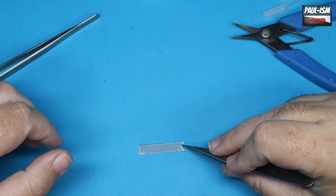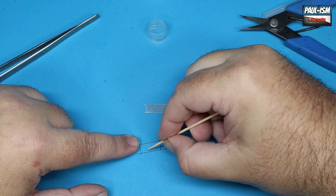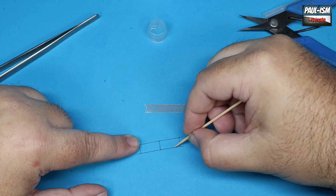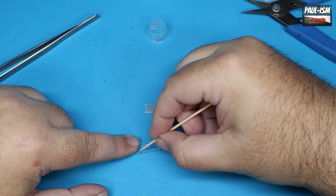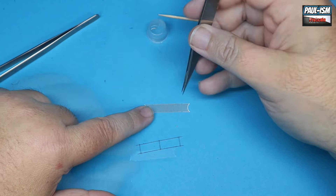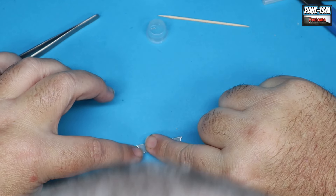Just carefully align it all and hold it there until the glue gets some purchase. I'm trying to avoid using CA kicker at the minute — it's giving me terrible headaches, so I'm letting this dry naturally until I can find an odourless version. We'll put a few dabs of Bob Smith's in strategic places; we can remove any excess later with some acetone, so it's not the end of the world. I've lined it all up with the locator marks and let the actual frame dry.